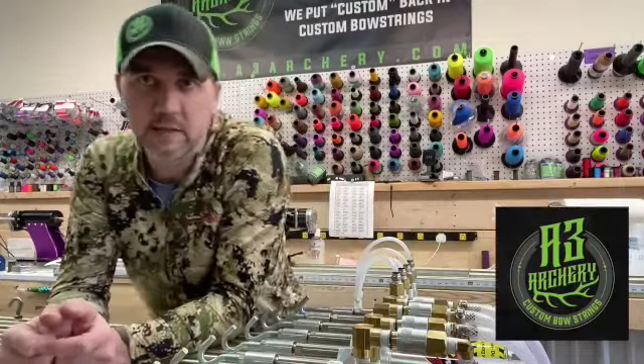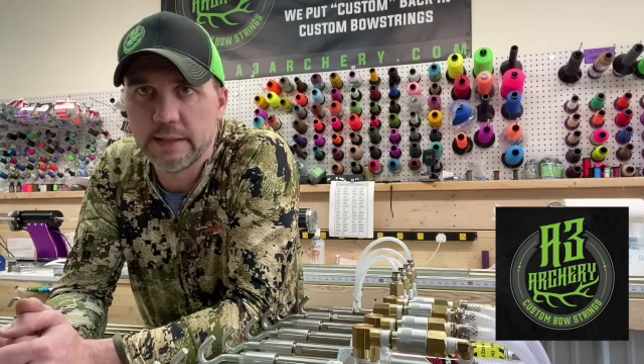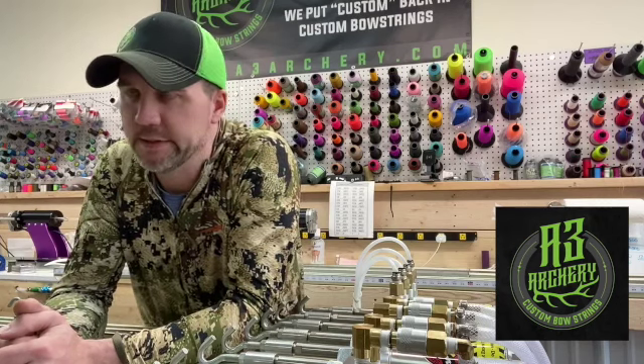Hey guys, Brent here at A3. You hear pre-tension, pre-tension bow strings, pre-stretched bow strings, and you hear us talk about pre-cycle. What's the difference?